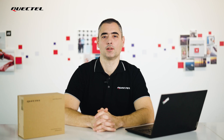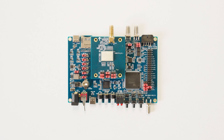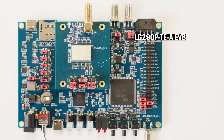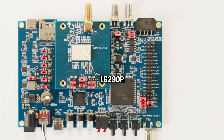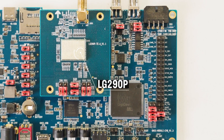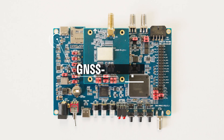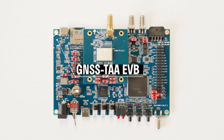Now let's get more familiar with the main elements of the LG 290P TEA and GNSS TEA evaluation board. Here we can see the LG 290P TEA evaluation board. It has an integrated LG 290P quad-band module with an SMA connection for the GNSS antenna. Here we can see the GNSS TEA evaluation board.